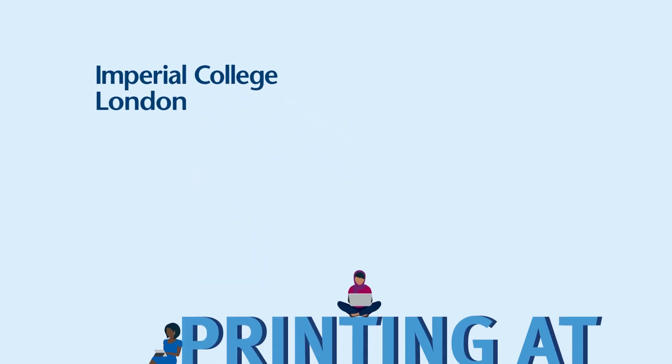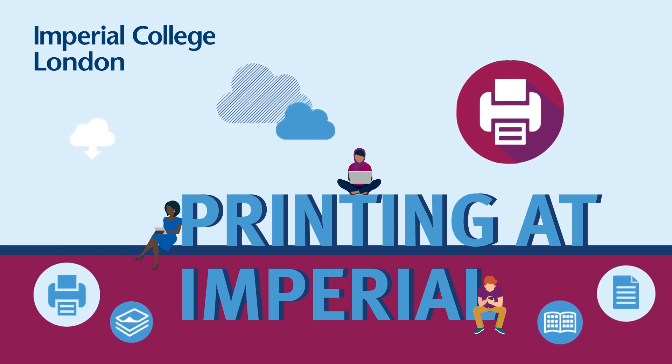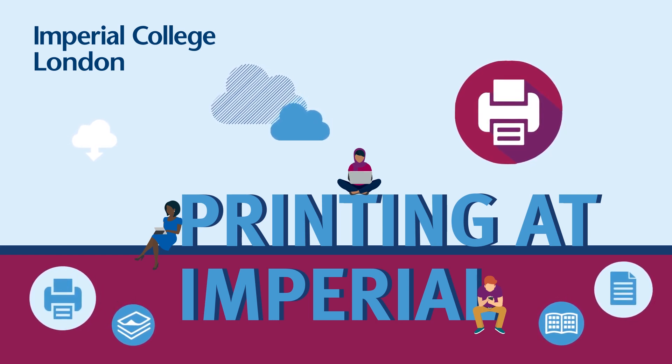At Imperial College, it's quick and easy to print using our multi-function touch card printers. We've made this short video to talk you through your options.